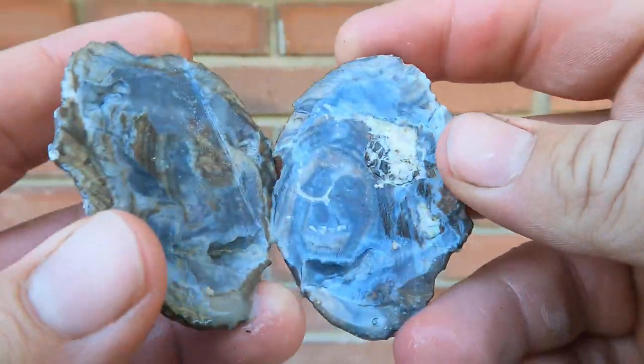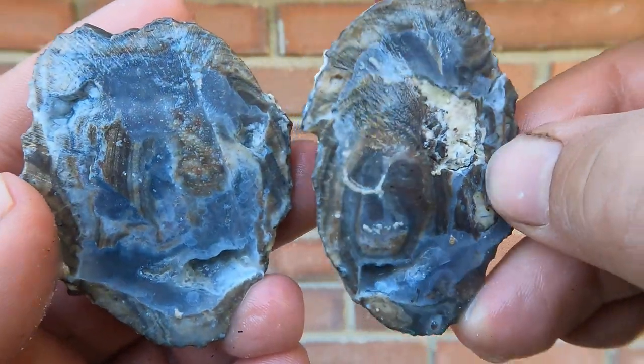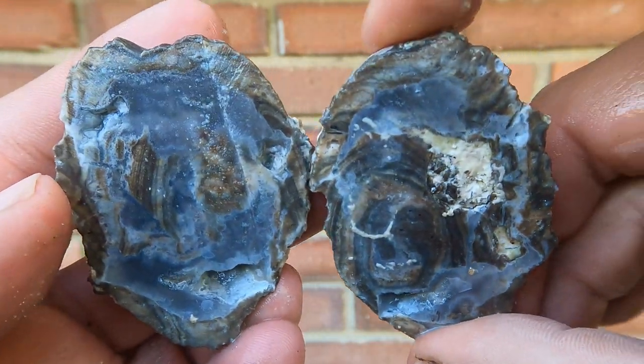Here's another thin geode. Not too bad. We've had better, though.